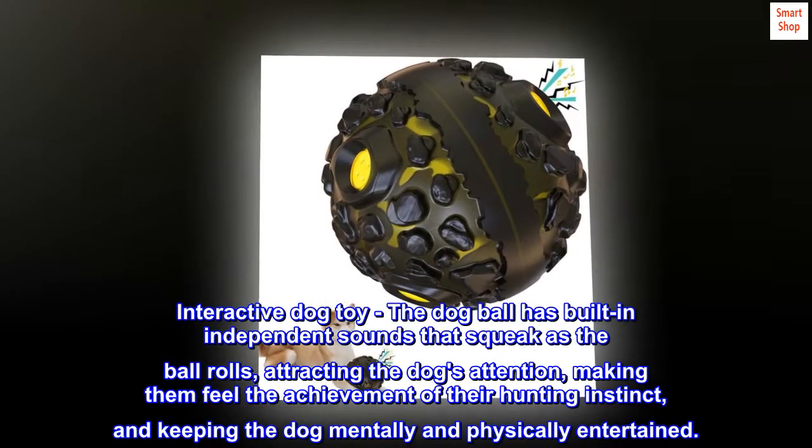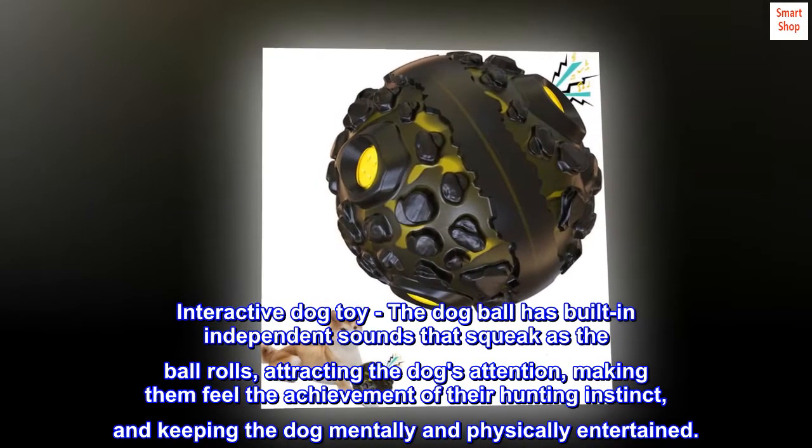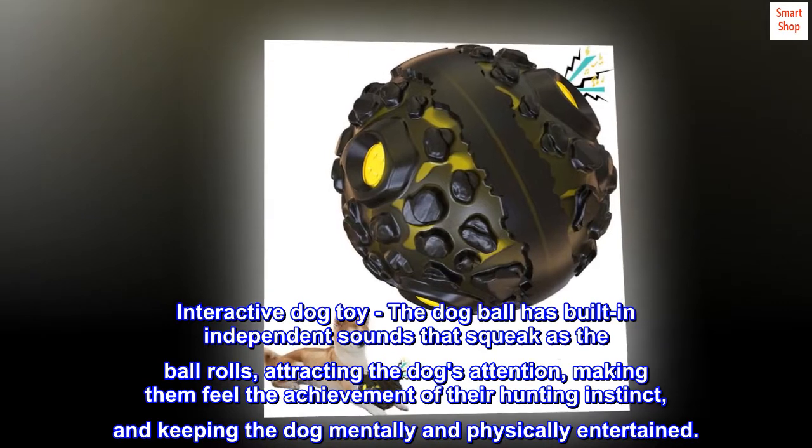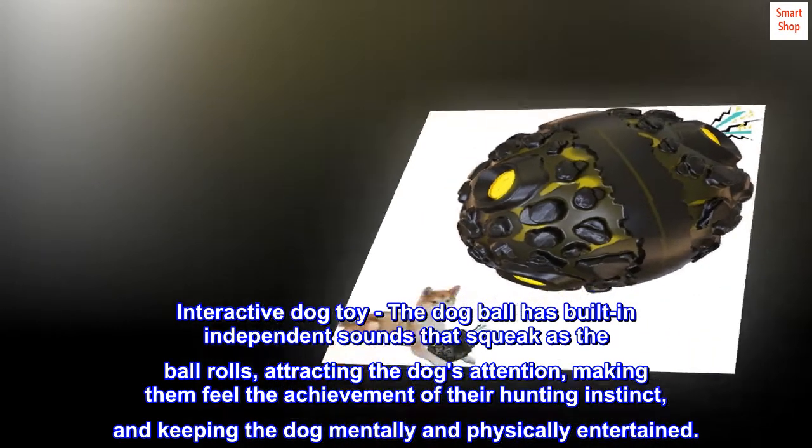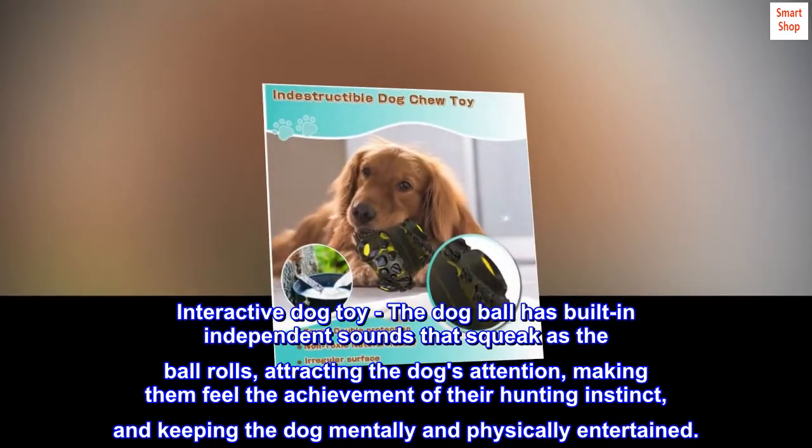Interactive dog toy. The dog ball has built-in independent sounds that squeak as the ball rolls, attracting the dog's attention, making them feel the achievement of their hunting instinct, and keeping the dog mentally and physically entertained.